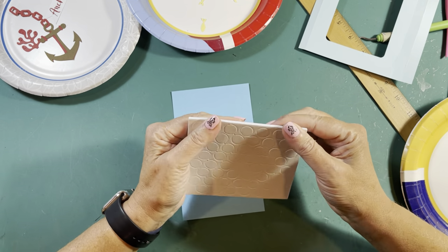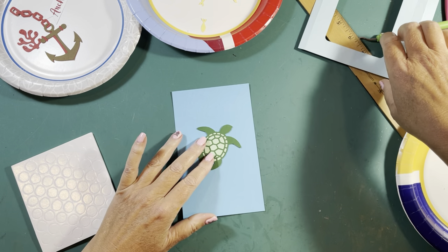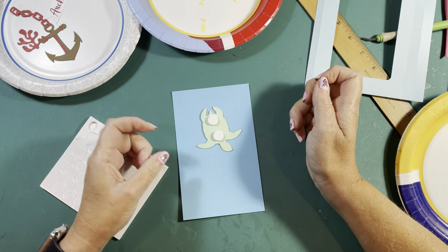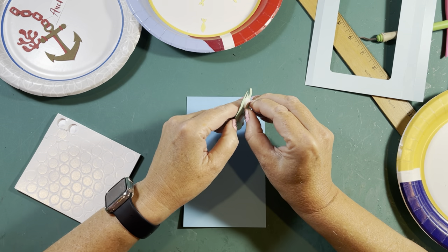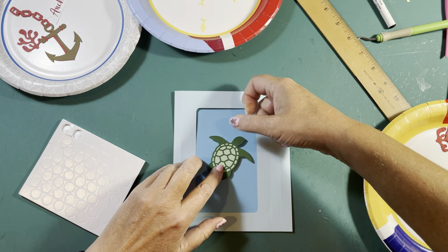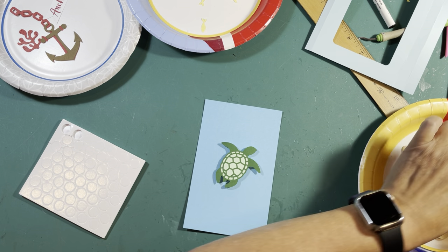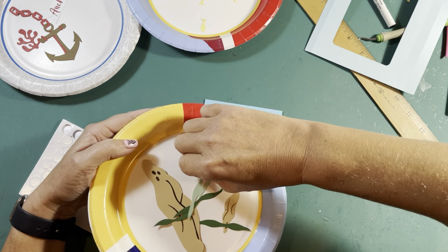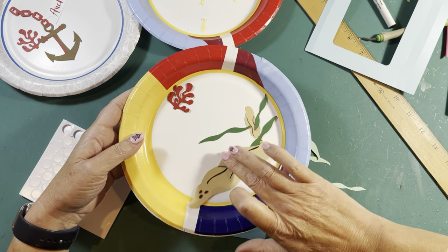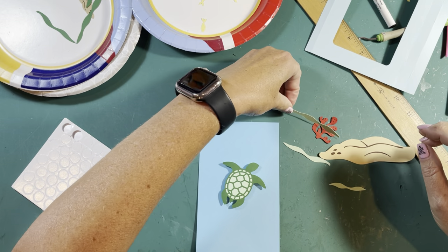I'm going to use these — they're pretty thick, I think I got them at Hobby Lobby. Pop dots are super easy. Now, since our turtle is going to be our star, first I'm going to put some pop dots on him, peel off the other pieces so I have the adhesive, and let's put him right in the middle. See how he does at the 3D? That's going to go behind him — you have two different colors of seaweed. This is the lighter color because it is farther away from us. There we go, just like that.